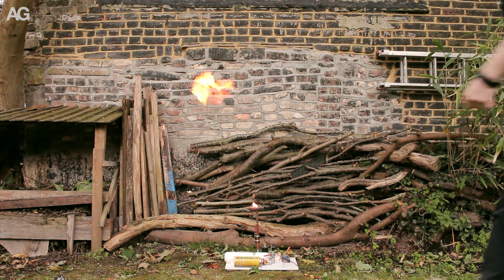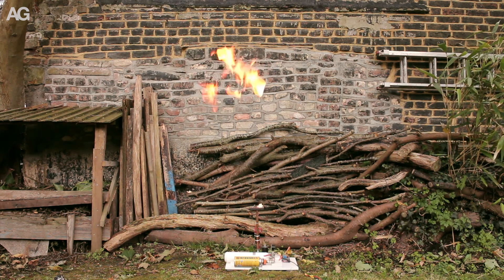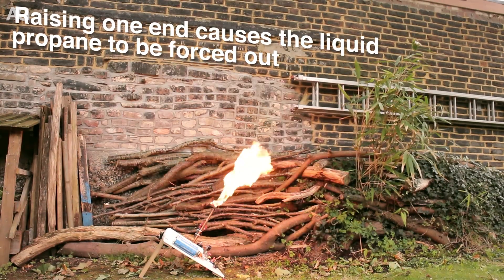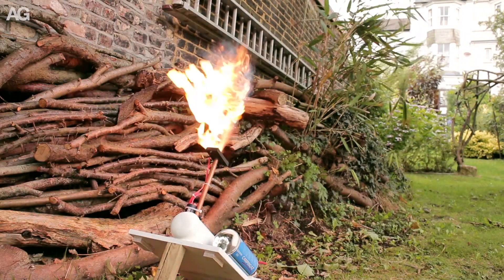When I first tested this it wasn't particularly impressive — probably about the same size flame as I had back in the workshop, and it was really really windy which didn't help. But I found if you tilted it on its side the liquid propane would get forced out of the tank and the whole thing got a lot more impressive.